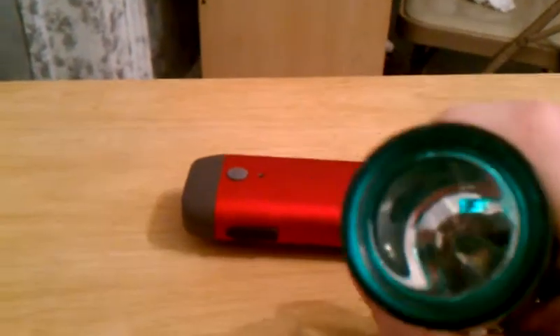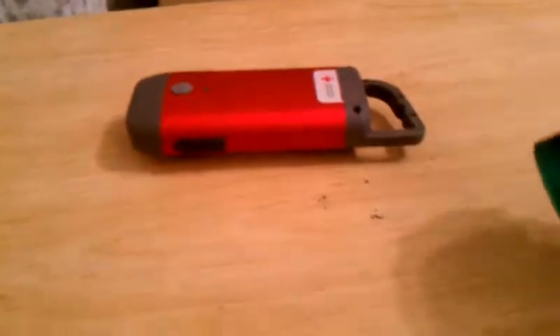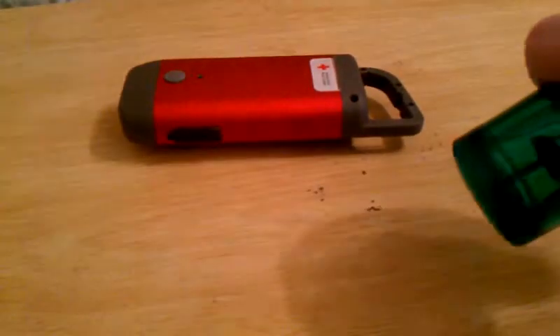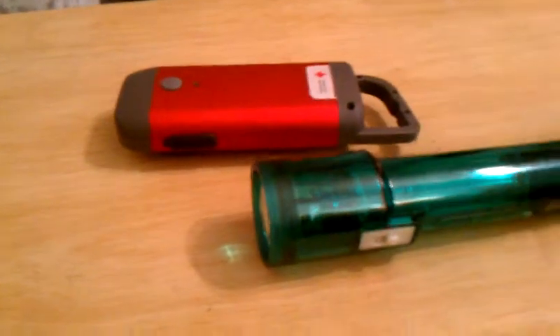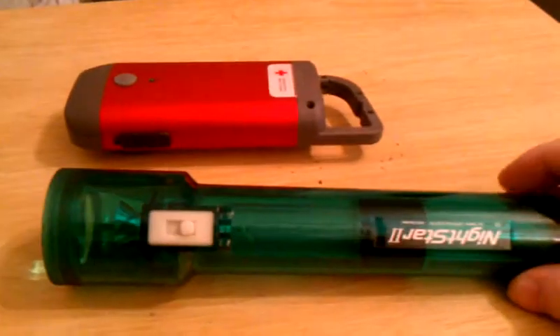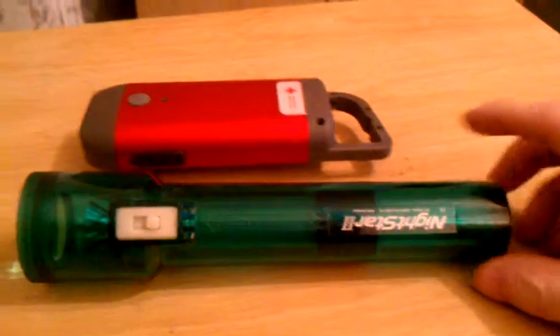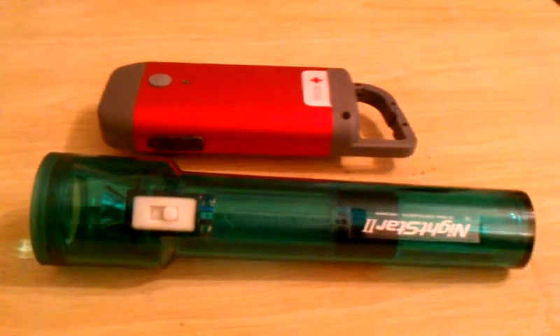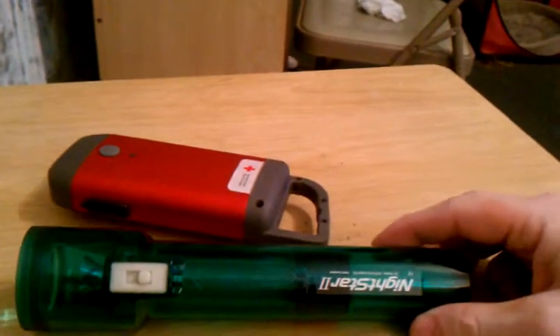Completely sealed all the way around. It's pretty bright — not super bright, but it'll get you home. Probably one of the dimmest flashlights I've ever seen, if not the dimmest one. But the bottom line with this one is it doesn't use a battery at all, just a capacitor. Shake it to charge, and it works really fantastic.